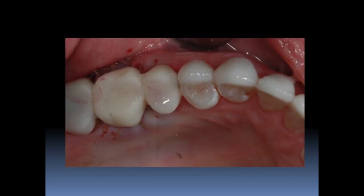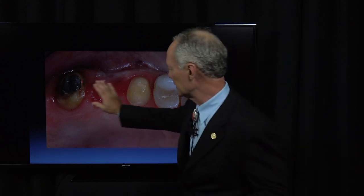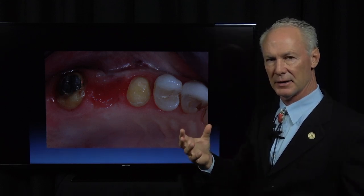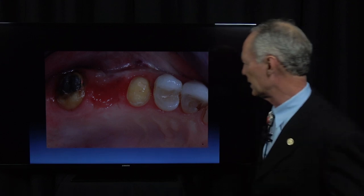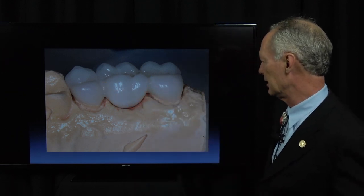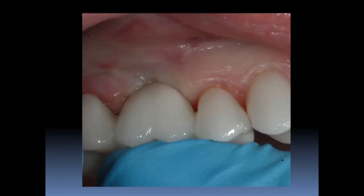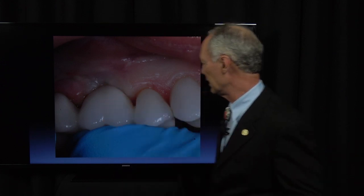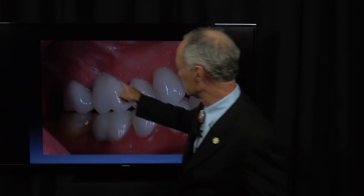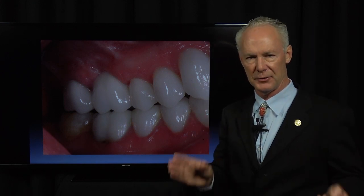You don't have to have primary closure. We placed a provisional bridge and left it for three months. This is after removal of the provisional bridge — you can see a nice contour here because I contoured the gingival part of the pontic of the provisional bridge to create an ideal gingival pontic receptor site. We took the impression — I've got a whole video on this case and others on how to create ideal gingival pontic receptor sites so you don't pack food. You want an ovate sanitary pontic. You can see the tissue blanching when the bridge is placed and the pontic contacts that receptor site.